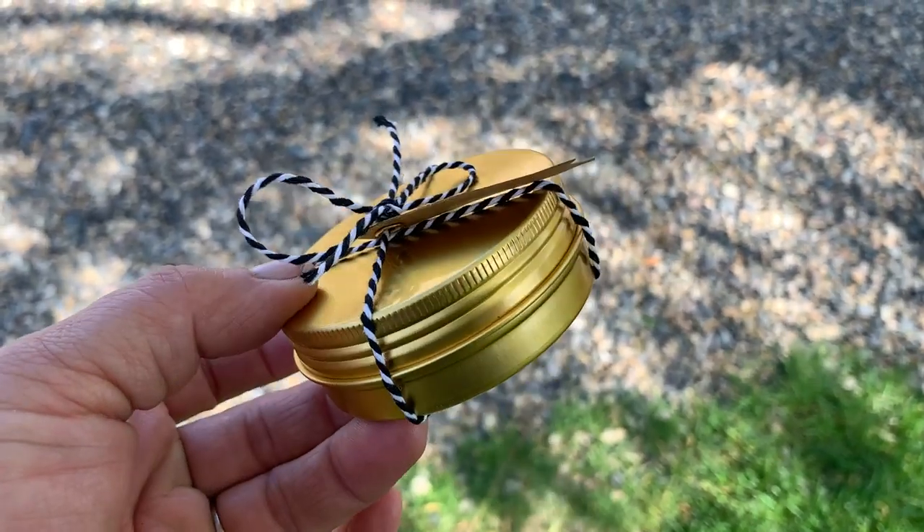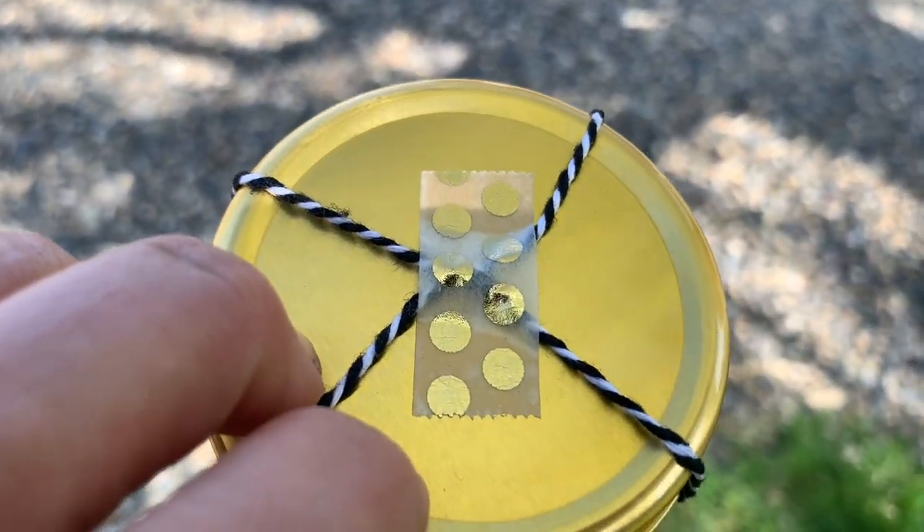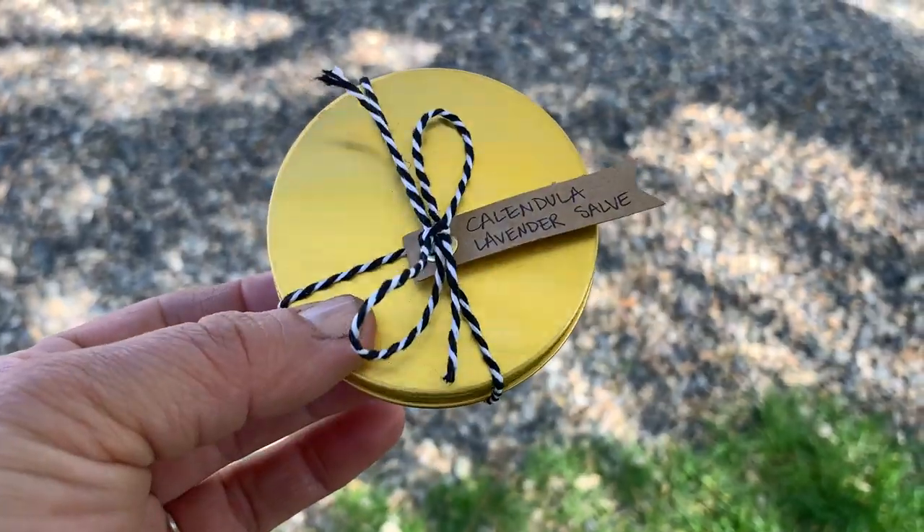I'm super excited to give my mom one of these and see what she thinks. I'm also playing around with different ways to tie them up and make them look cute with little tags. I hope this video was interesting — I know it's a little different from our normal projects, but it's something so simple to make from your garden and useful for everyone. P.S. — here's how I'm packaging them: a cute little piece of rope with a tag, and a piece of decorative tape holding it together on the bottom. What a fun way to gift something like this!